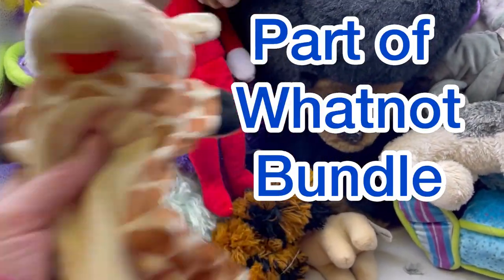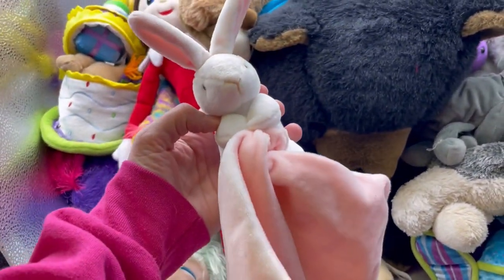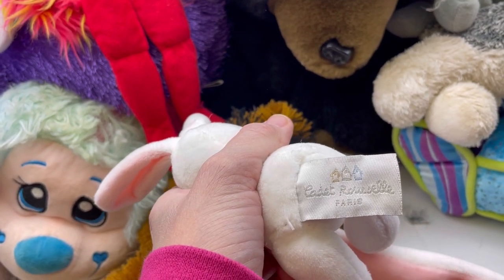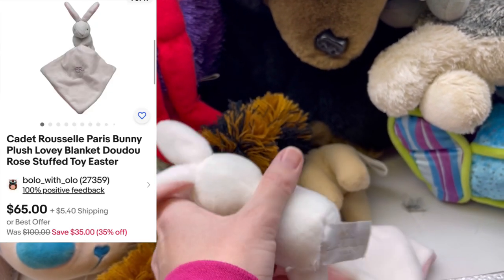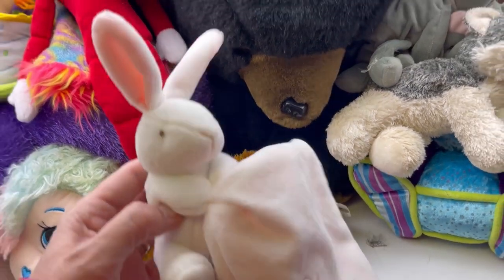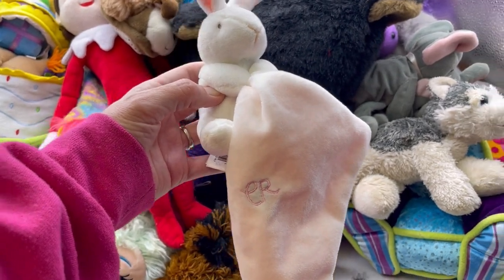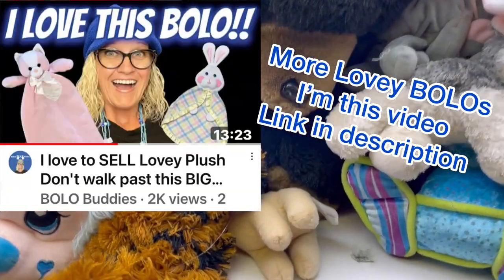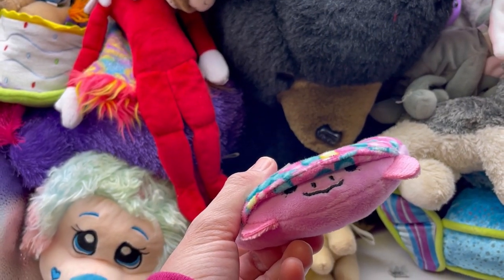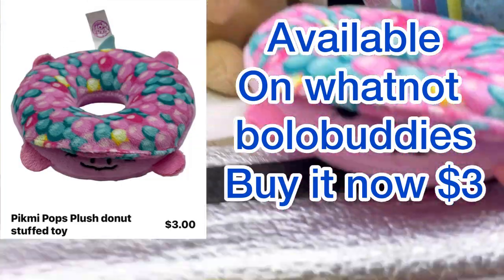Another puppet - I'm going to put that over with the puppets. Look how cute this is - it is by Cadet something Paris. That might be some money, but I don't know what that is. If that's initials on the front, that could make it harder to sell. I did grab this - it's a Peek Me Pops, so that might go in the little plush lot that I'm going to do.